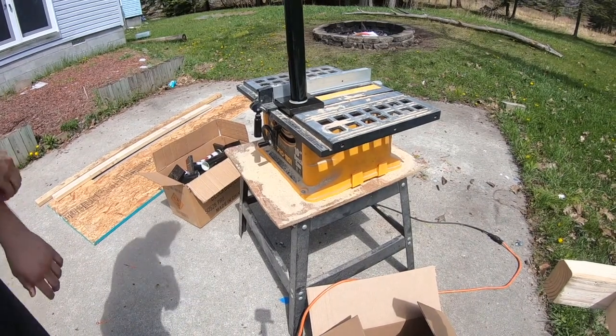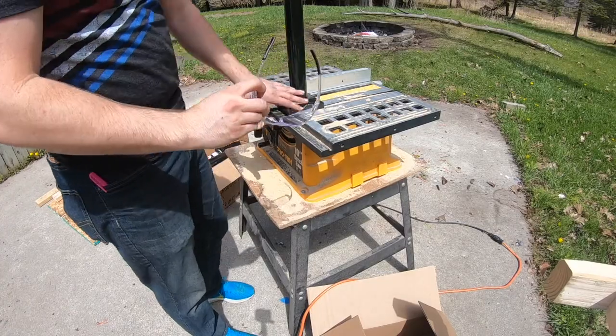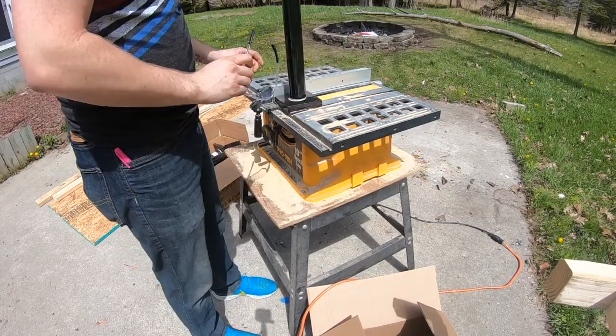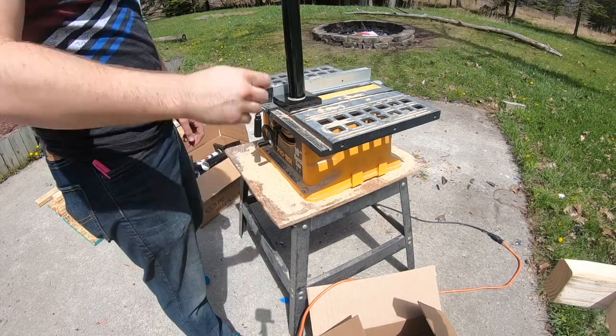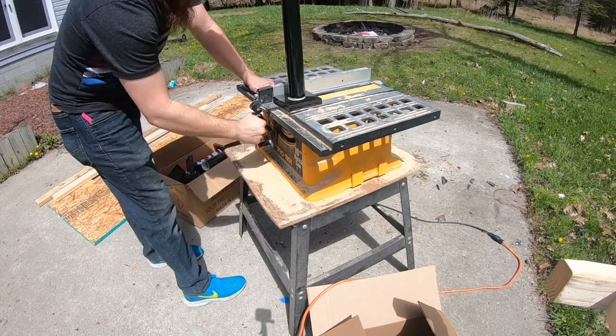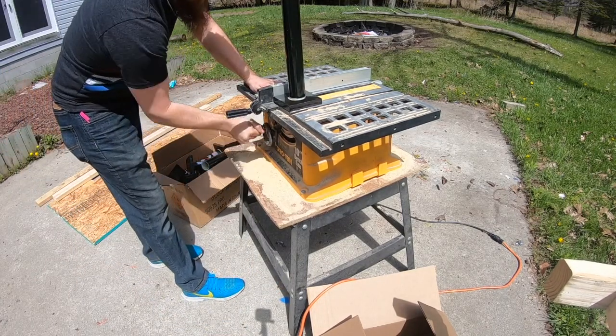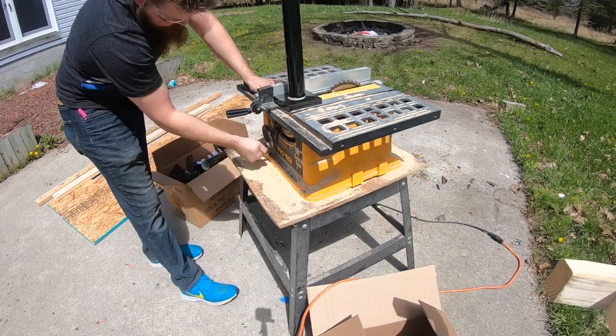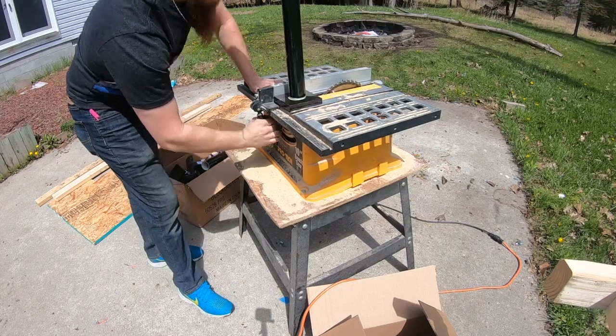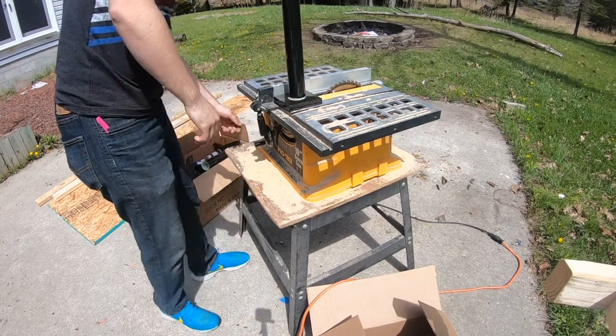Alright, we should be plugged in and ready to go. I highly recommend before you get started with any table saw, chop saw, or any equipment like this, make sure you're wearing safety glasses. Last time I did this I wasn't so inclined to do so and suffered the consequences. So to avoid wood chips in your eyes, which is very unpleasant, just put on your safety glasses before you start.